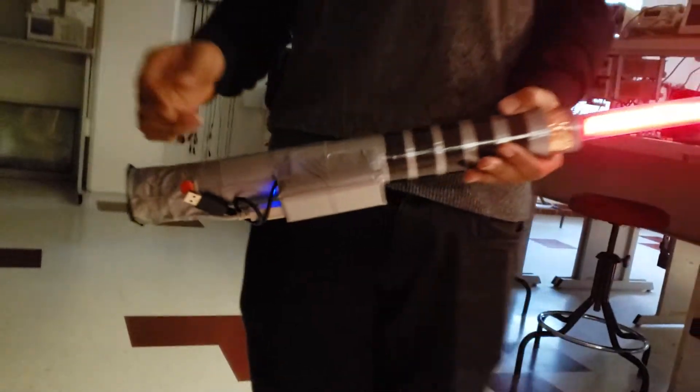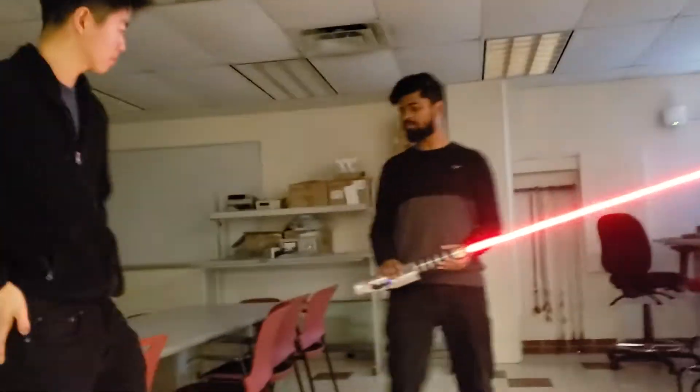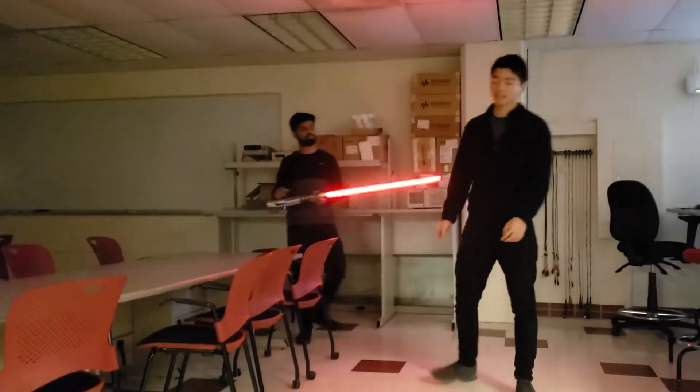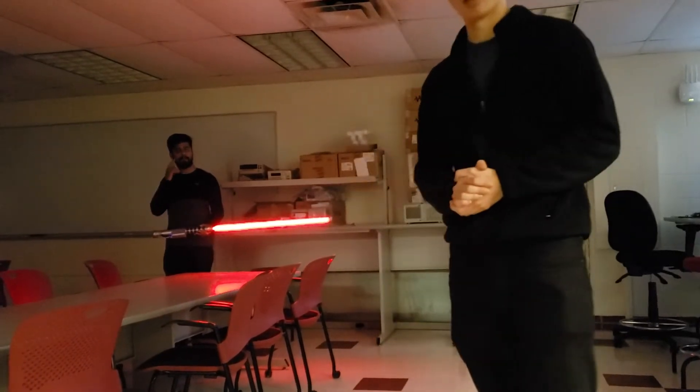So this was the first mode that we had, that just lights up the lightsaber. The entire system is housed inside a PVC tube. There are different modes. The first mode is just a normal red lightsaber — because go big red.